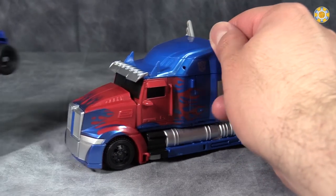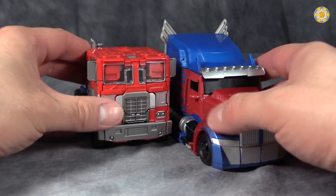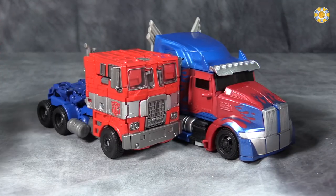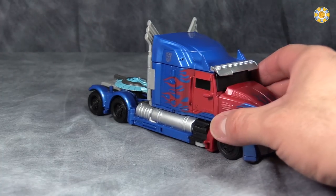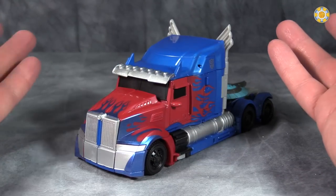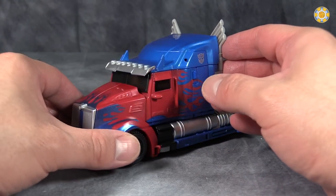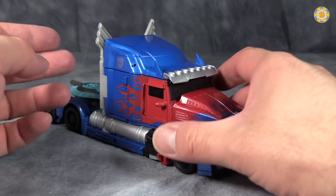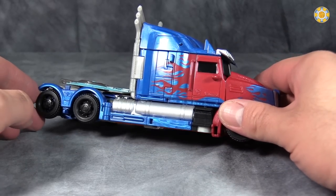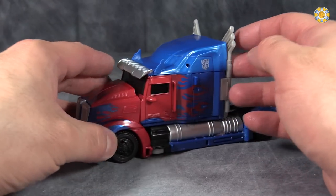It's a decent size. How does it compare to Evasion Prime? It is significantly bigger than Evasion Prime — this is the difference in styles of cabs I was talking about. It's overall a pretty darn good tractor mode. I would have liked to see the windows be more clear, but being painted black is fine.